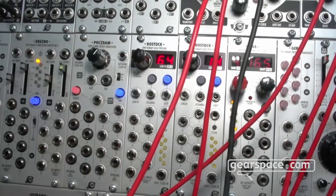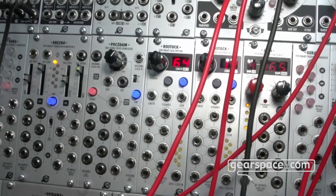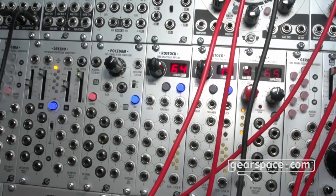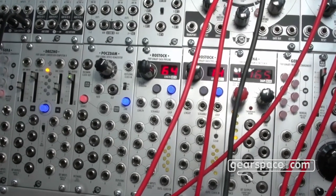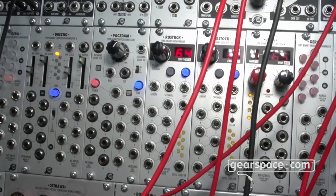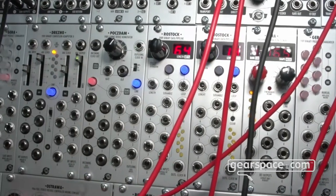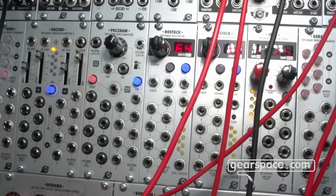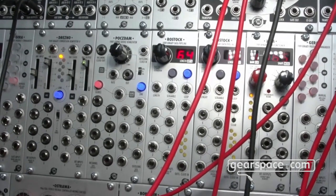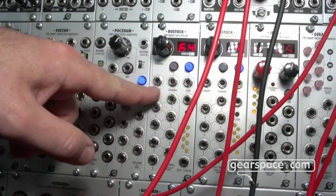You can loop the delayed sequence — capture it into the buffer and use it for regular recurring drum sequences, for example. When you get bored with the loop sequence, you can push the scramble button and Rostock performs an XOR operation on the incoming data and the loop data. So the loop is still looping, but it's evolving. Everything under CV control.